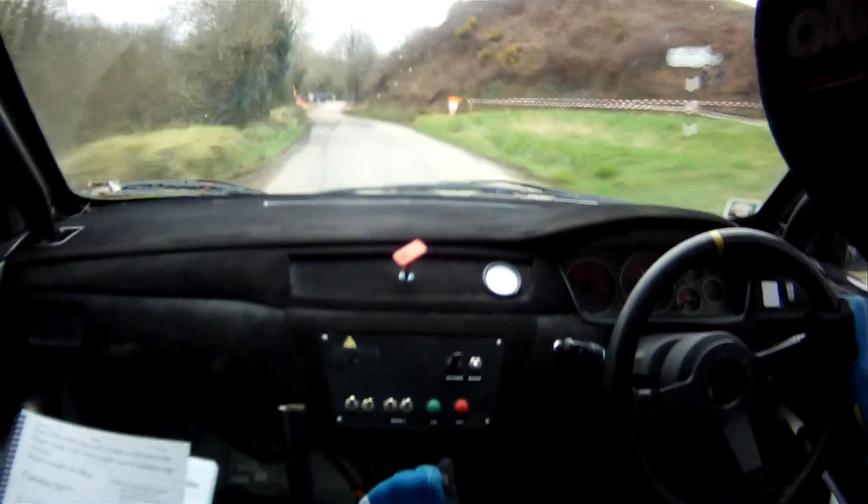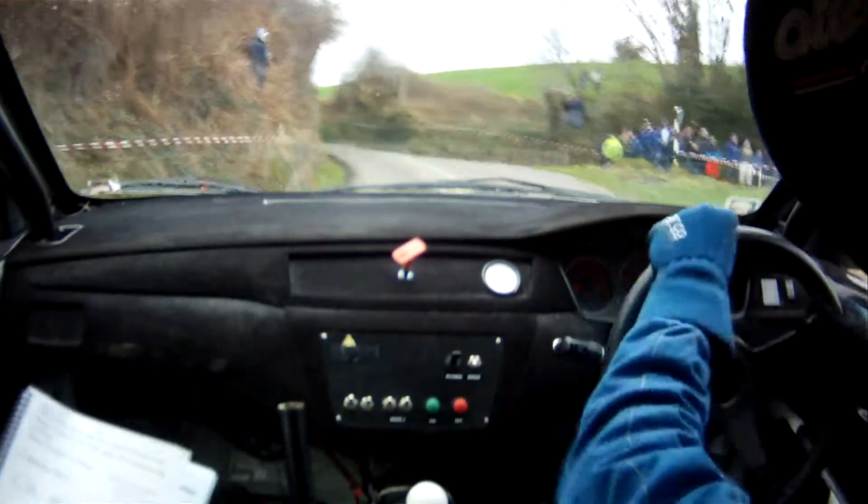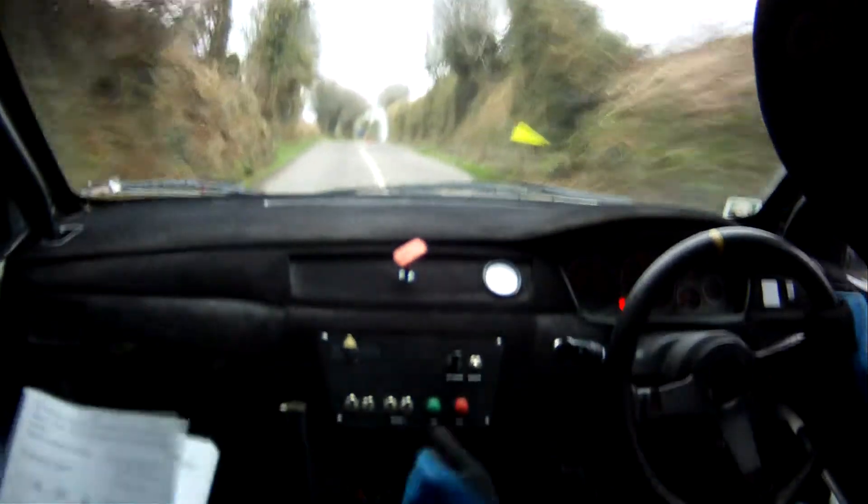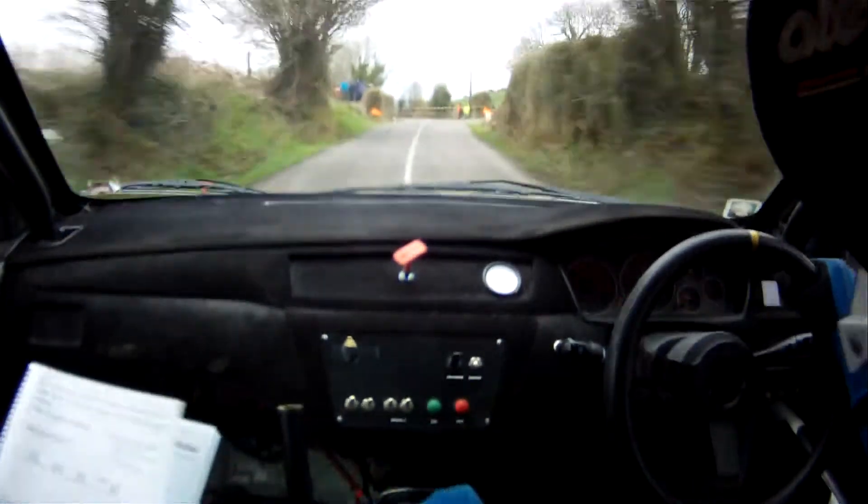4 left. And, 1 right over crest, 40, turn open hairpin right, short way. 40.